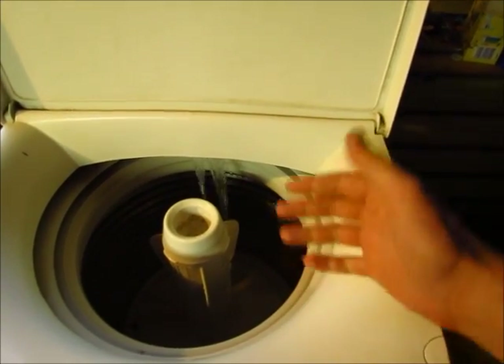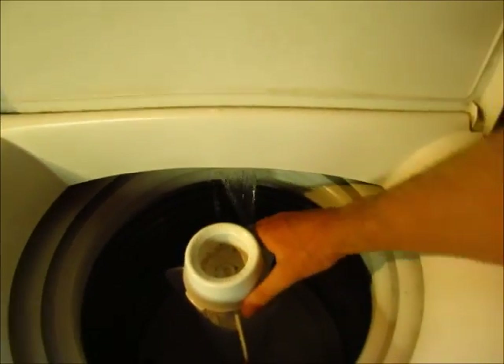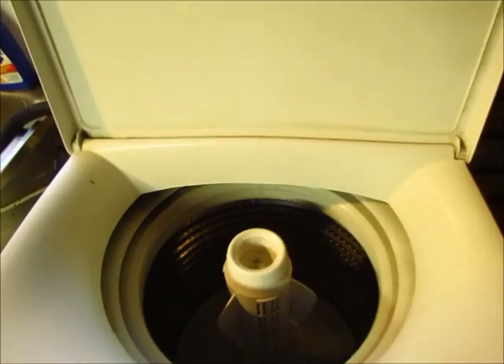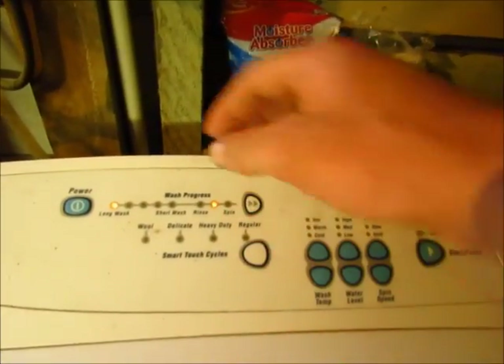It would do this for a while until eventually it would stop and start beeping. It usually happens a bit quicker if I just turn this. Now it's beeping with the error code displayed across here.